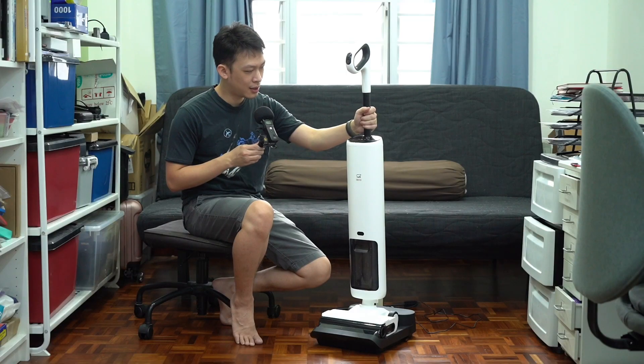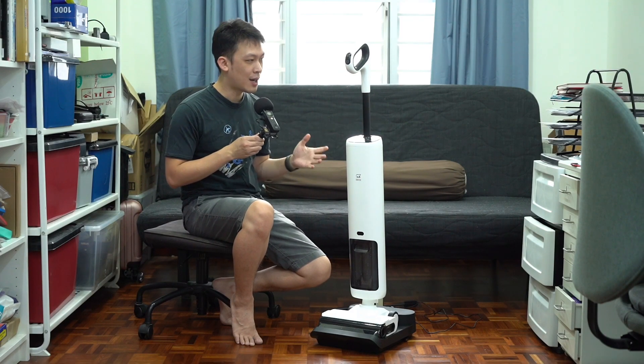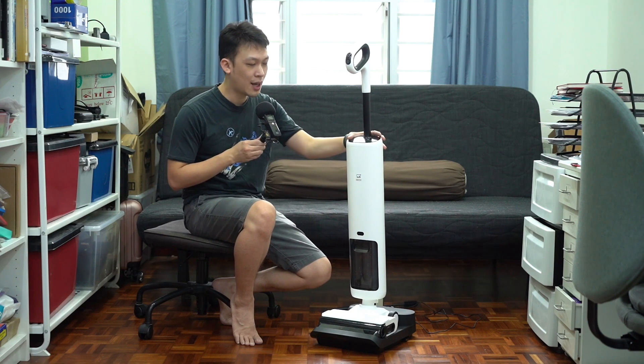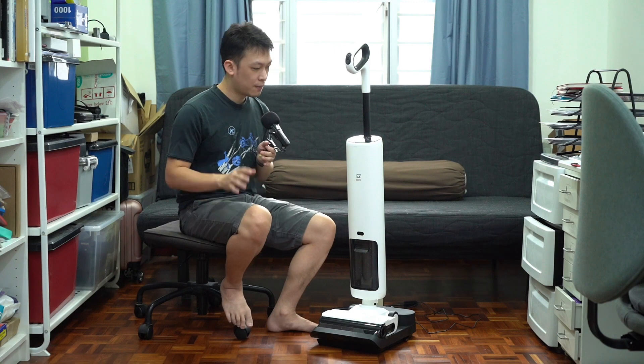After using this particular machine for about two weeks, I'm going to share with you what I think about this machine and if this is a good investment for your family.